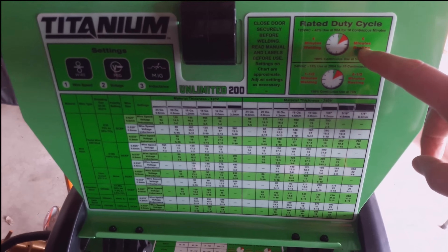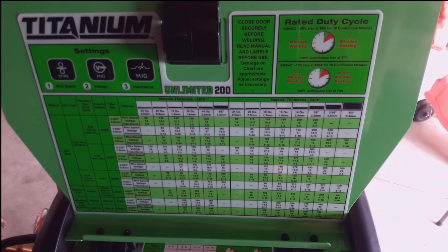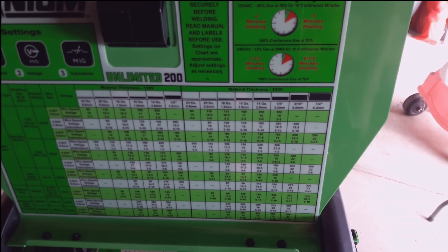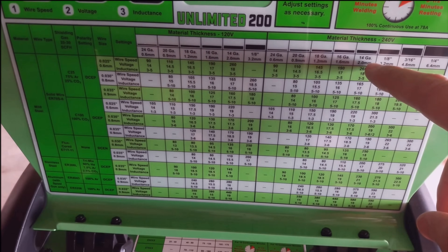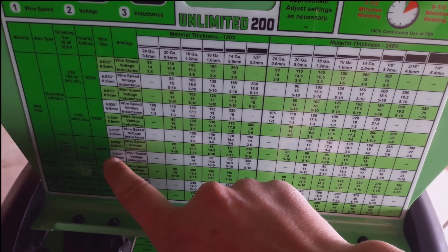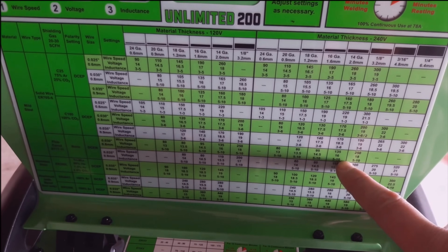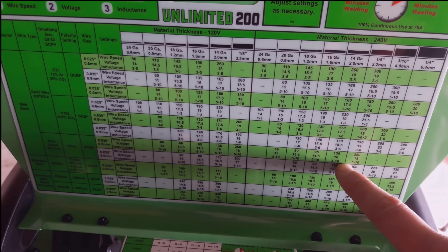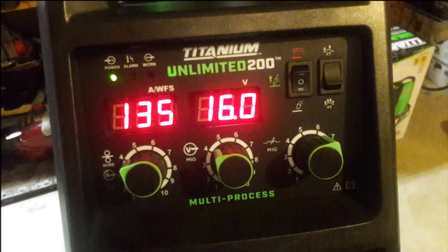Up on the upper right-hand corner, you'll see the duty cycles. It has a 40% duty cycle at 90 amps for the 110, and a 15% duty cycle at 200 amps for the 220. For these welds, I will be using some 14-gauge material and using some 0.3 flux core wire. You probably can't see the chart in the video, but follow along — it's telling you about 135 wire speed, 16 volts, and a 5 to 10 inductance. So let's set it up for that and throw down some welds.